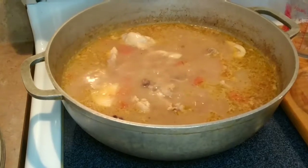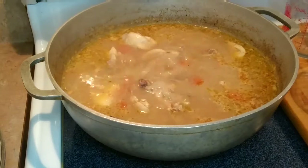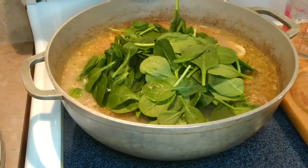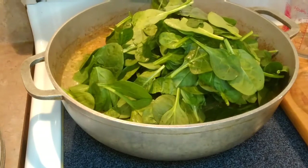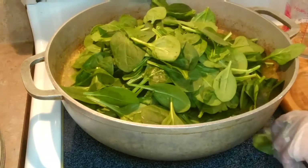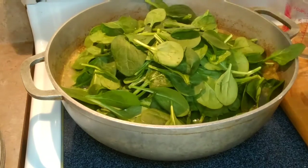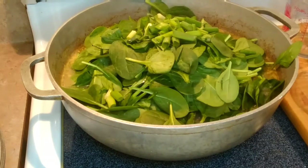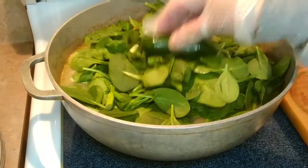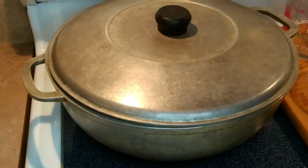We're gonna taste our salt again — the salt for me is just perfect. So we're gonna add our spinach, spring onion, and our jalapeño pepper. We're gonna put the lid on for a minute and then we'll come back.